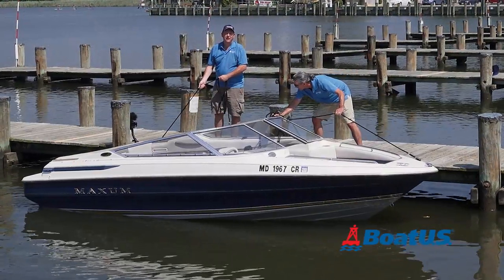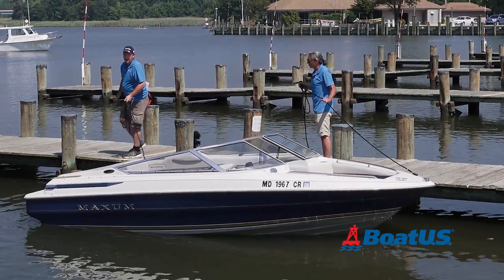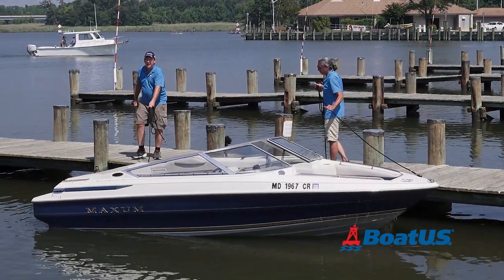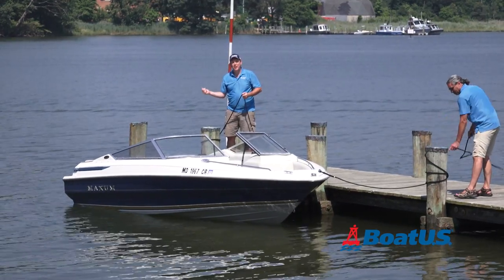While the driver parks the vehicle and the trailer in the staging area, the handler should walk the boat down to the end of the dock as a courtesy to others trying to launch. So now we're tied up and out of the way. Let's go boating.